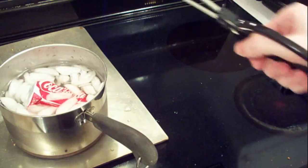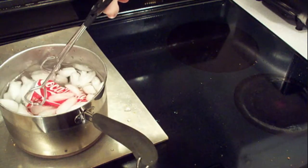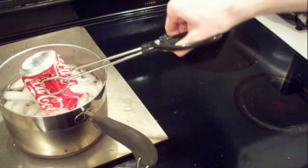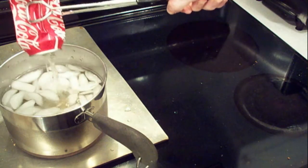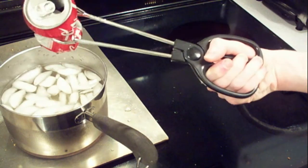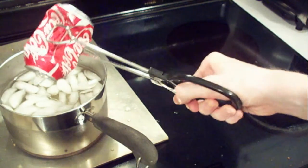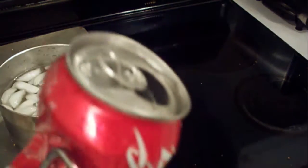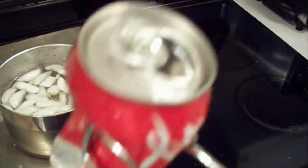It kind of exploded a little bit there. But sure enough, as you can see, the can has been crushed. It's actually pulled in a volume of water because of that vacuum. There you have it — one crushed can, all done because of air pressure.